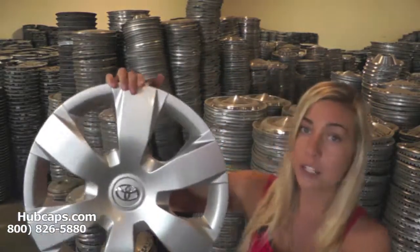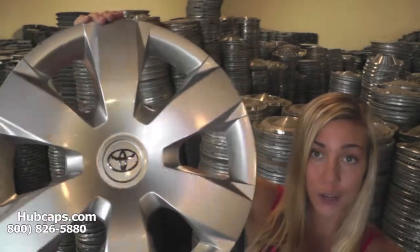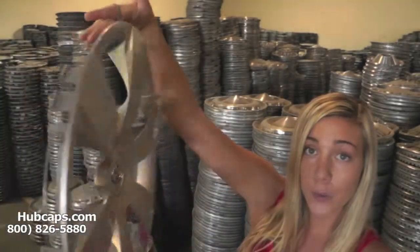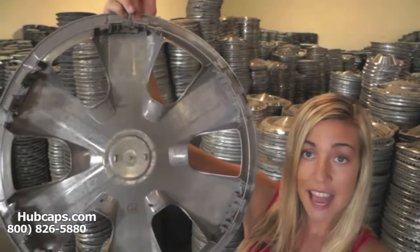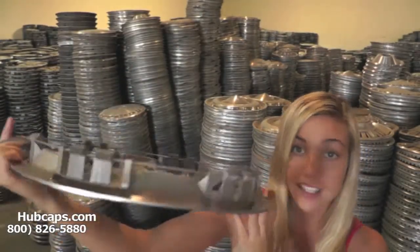Let's take a close look at one of our factory original hubcaps. Please keep in mind all of our hubcaps are used; however, they do go through a full restoration. As you can see, this hubcap is in excellent condition — no broken clips. You would expect nothing less. We take pride in the quality of hubcaps we send out to you.